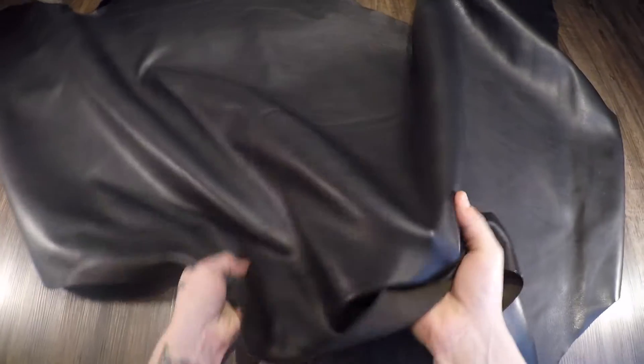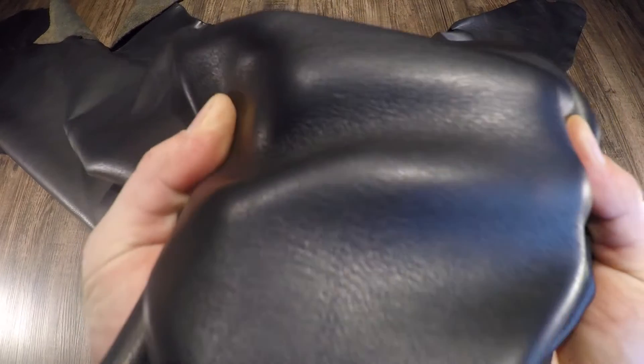This is the Milled Black Brown by Horween. This is a three to four ounce chrome tanned leather.